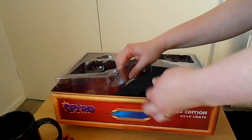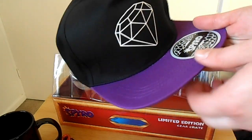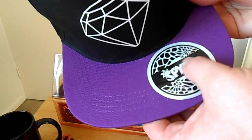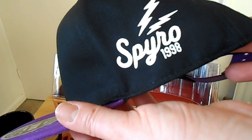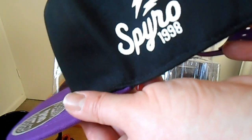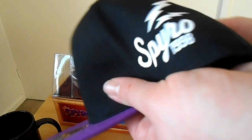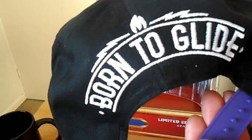And the last item at the bottom is this very cool hat of Spyro. I love the sticker and the gem detail on it. And I love what it says at the side — it says 'Spyro 1998,' when the first game came out, which is so epic and a nice thing to remember. At the back it says 'Born to Glide,' and I love this hat.